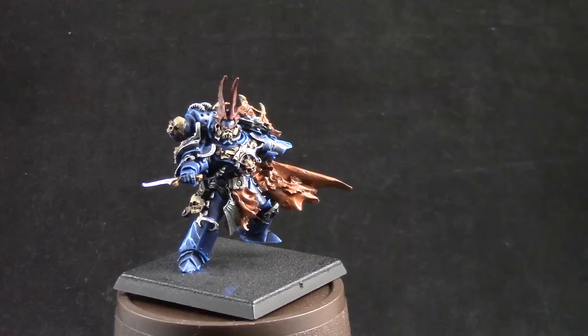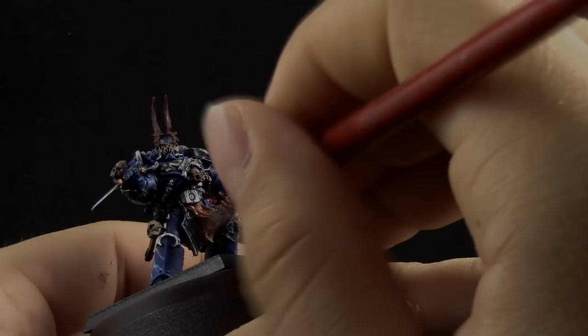Next, I'm using Dragonhoff Nightshade, and with this color I'm just shading a small wing detail on the armor.